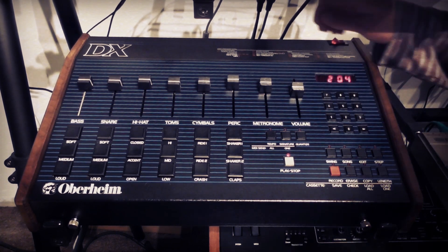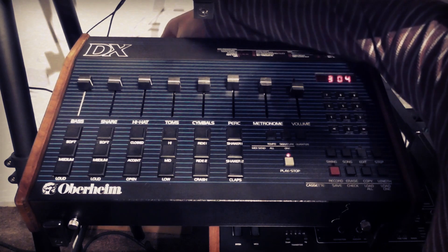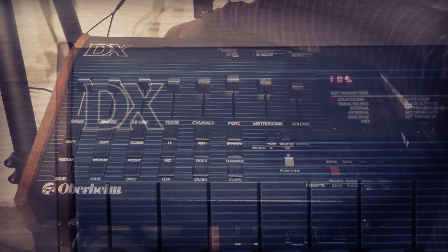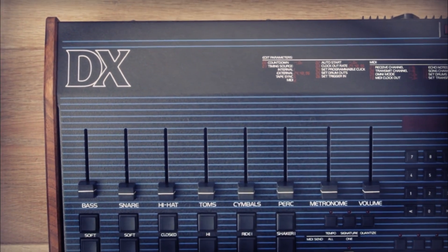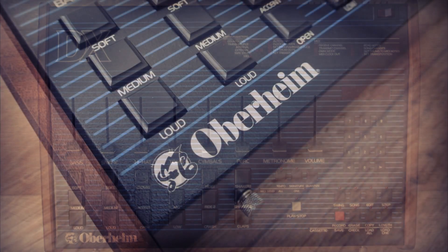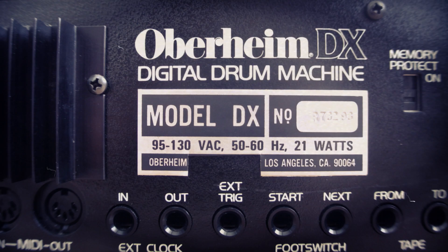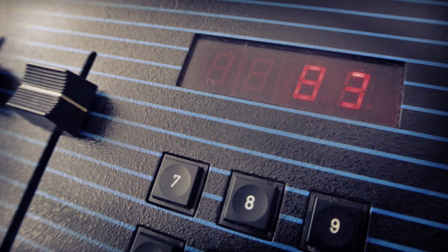This is my Oberheim DX from around 1983. The DX is the little brother of the more famous DMX, and the two have different sounds. It's from the EEPROM era of drum machines, and the samples are 8-bit and between 10 and 16 kilohertz depending on how you tune them. This means it has that very crunchy 80s sound that we all love.